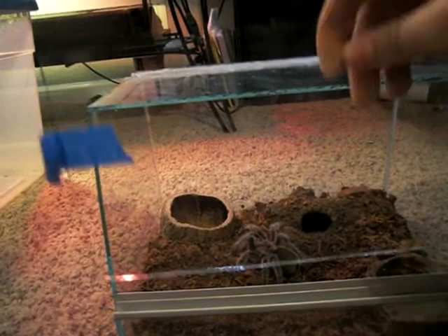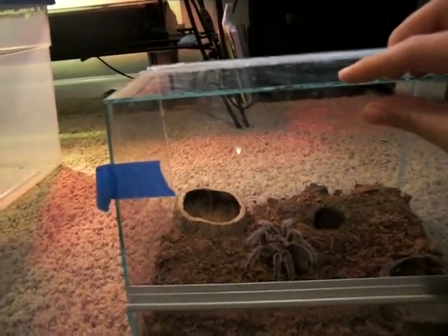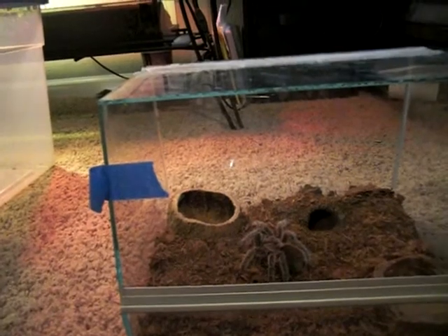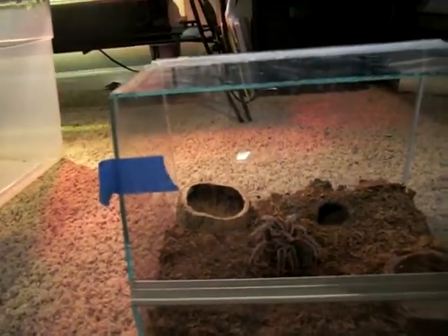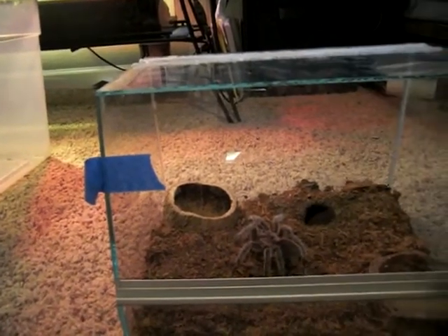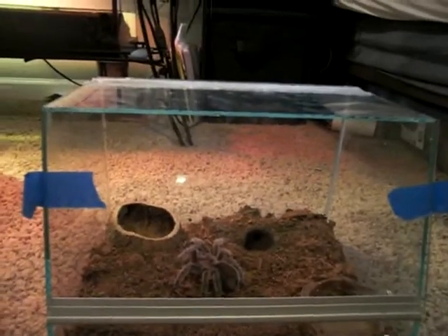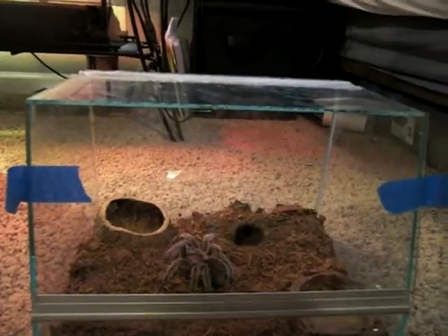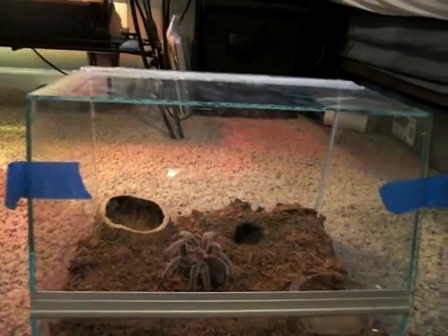This is the front of the enclosure. It doesn't come out far enough for him to escape, but just to be sure I have tape right here. And then I'm also getting a little hinge to go up here, and two for the sides. Up here there's a screen vent, so that's pretty nice too.